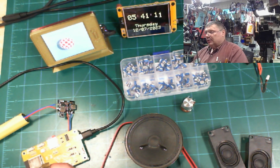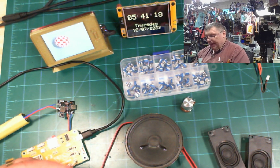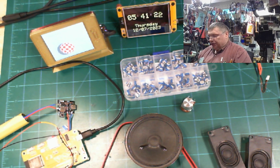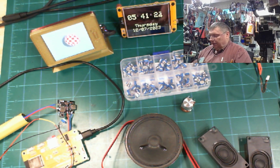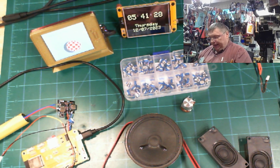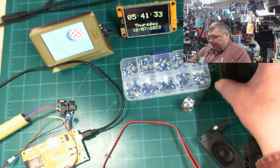That was the loudest. But I don't stop here — I'm going to introduce you to this little thing, which is a 3-watt amplifier. Let me unplug this speaker and put it over here.